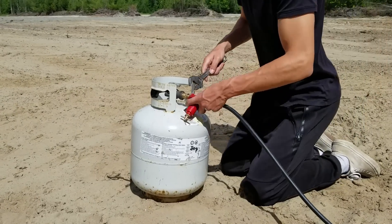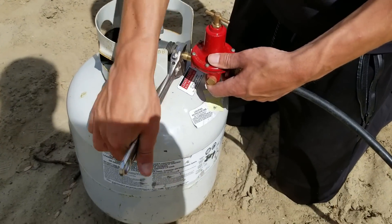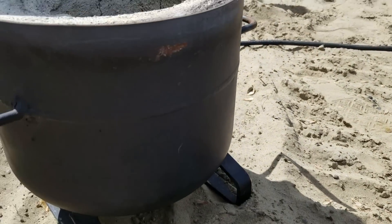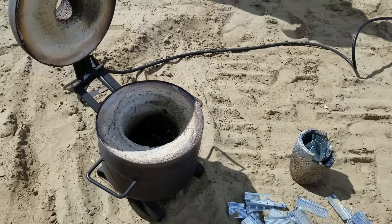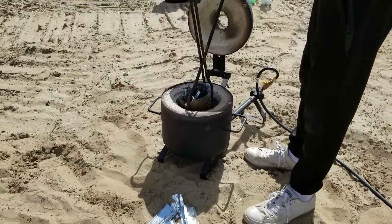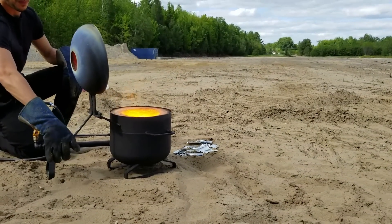Now let's start the experiment by plugging the propane with the foam. We are going to add the metal inside of the foam juice. Now that the metal is melted, let's try the experiment.